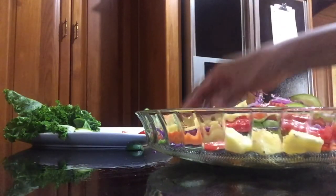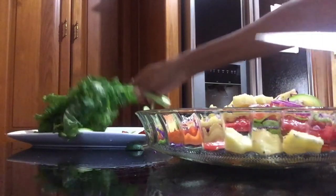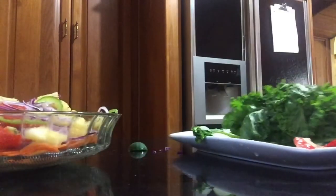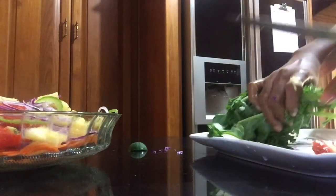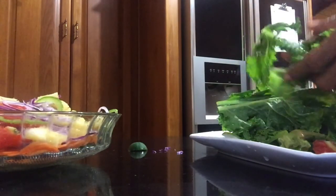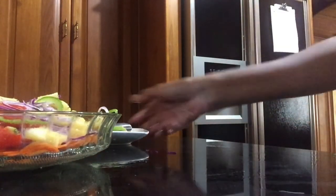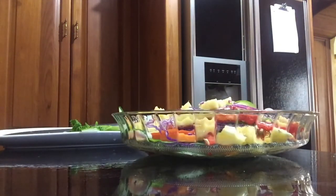Alright. Now let me shift this across here. As I said, I did wash everything, but again, with these leaves, I'm going to make sure I wash them. I'm going to give them another wash — just to be safe. It never hurts to be safe. Always better to be safe than sorry, as the old folks would say.